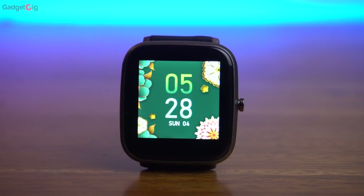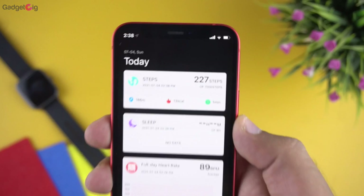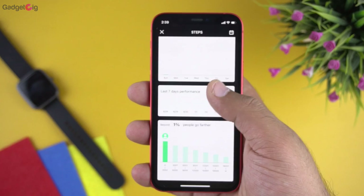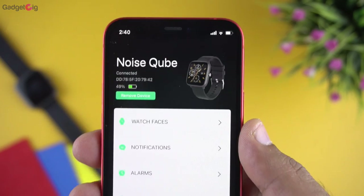Now let's look at the companion app, Noise Track. On the home page at the top we have step count, sleep data, and full-day heart rate monitoring data. You can access historical data by tapping any of these cards. On the next page we have the smartwatch settings, where you can also see the remaining battery level at the top.